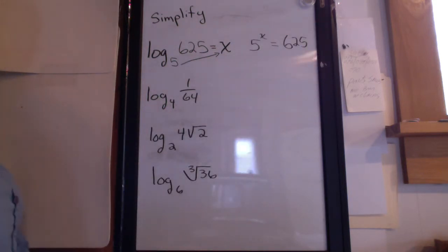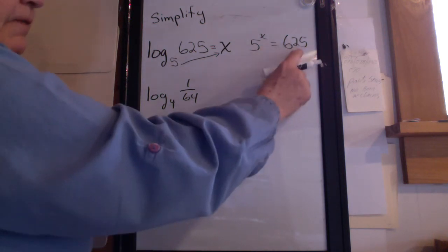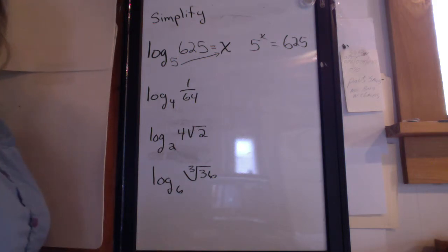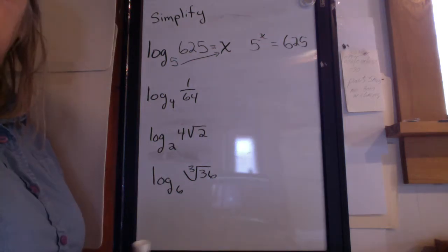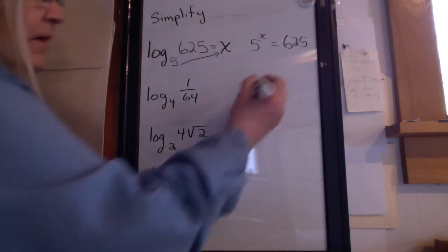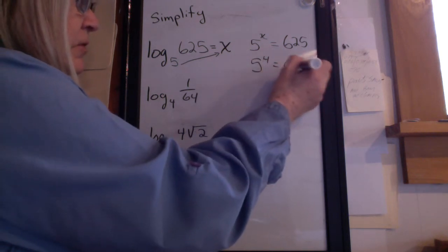All I have to do is figure out what power of 5 would give me 625. You can use your calculator and see if you can figure that out. Hopefully you figured out that 5 to the 4th equals 625.